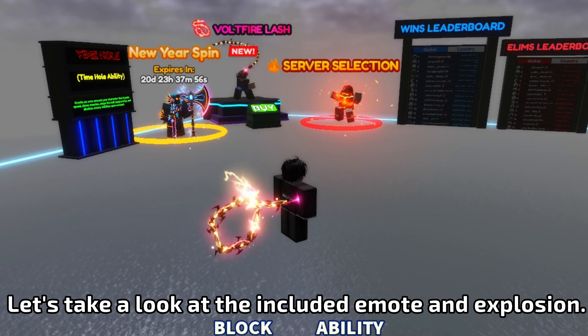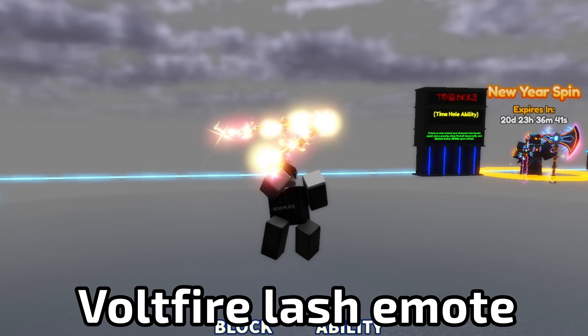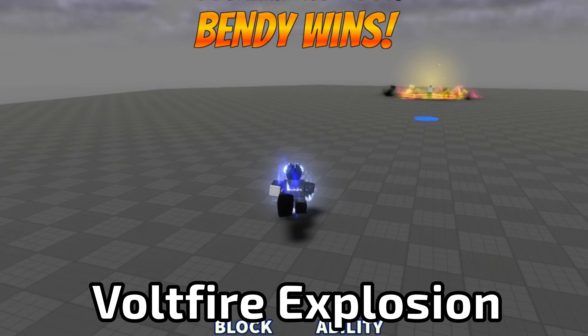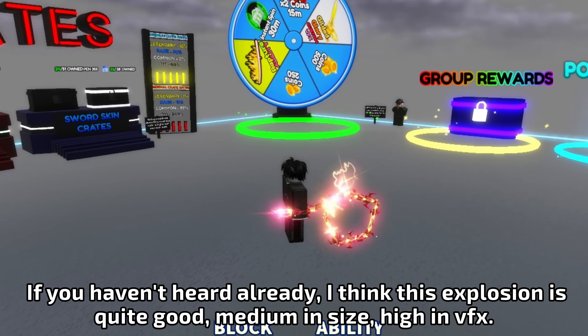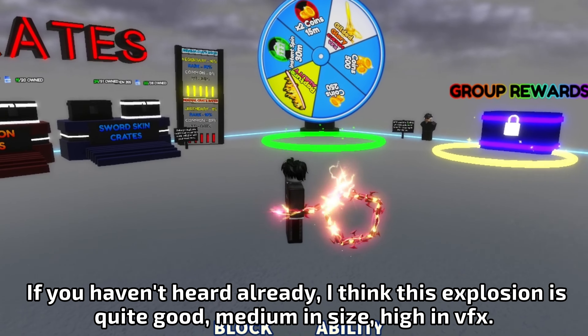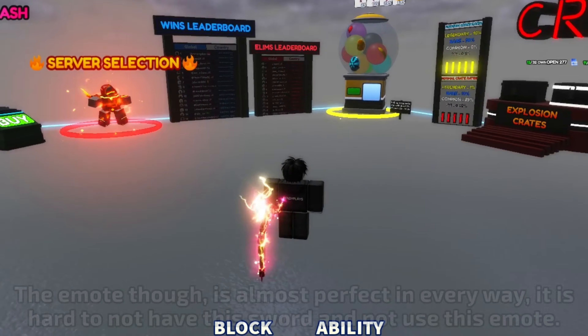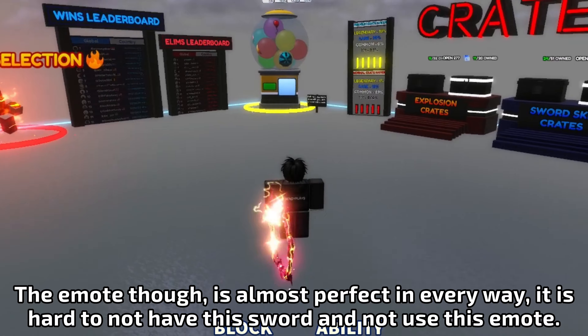Let's take a look at the included emote and explosion. I think this explosion is quite good — medium in size, high in VFX. The emote, though, is almost perfect in every way. It is hard to not have this sword and not use this emote.